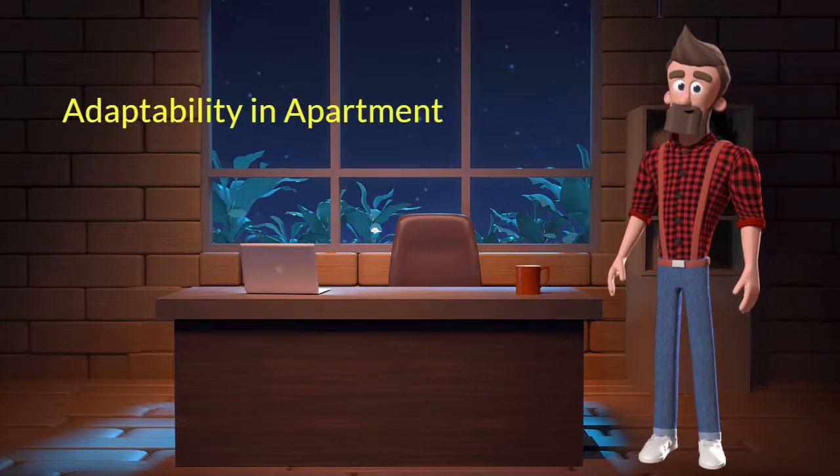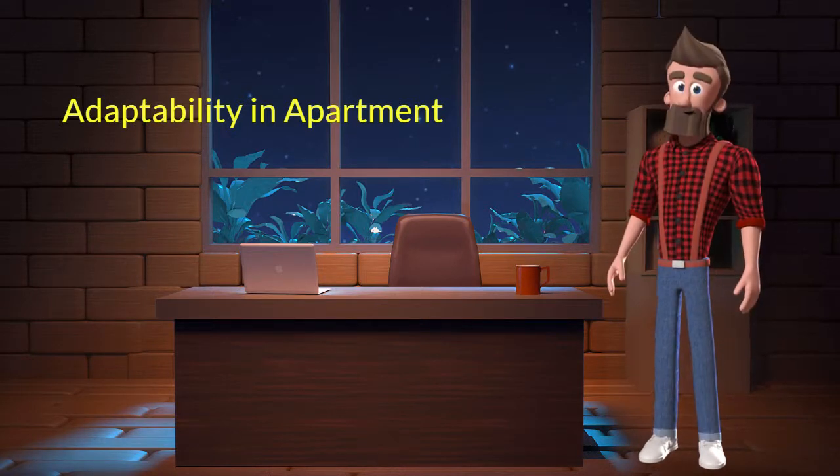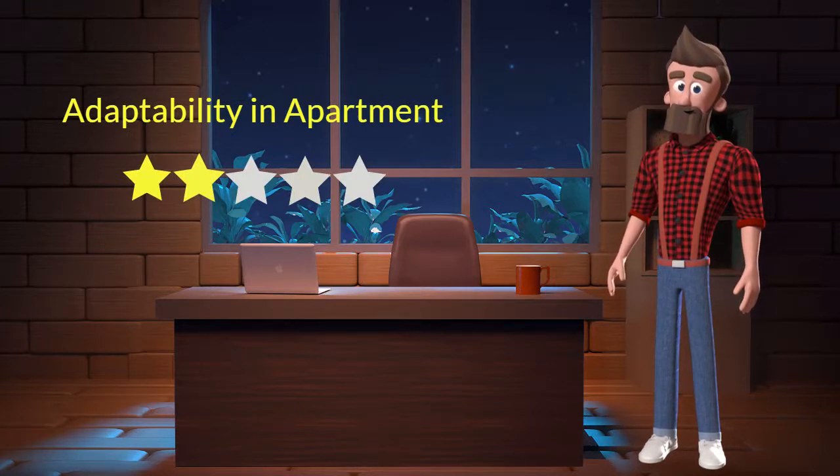Adaptability in apartment: This dog breed has a bad adaptability in apartments. I will rate it 2 out of 5 for its adaptability of living in an apartment. If you are planning to adopt this breed for your apartment, be aware that this breed might not adapt well in an apartment.